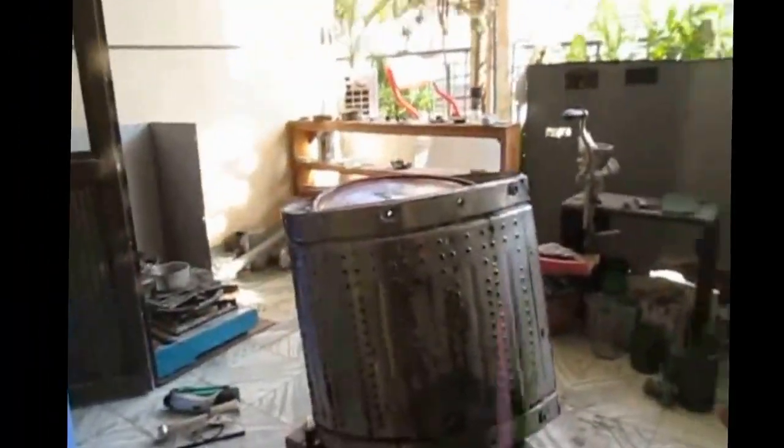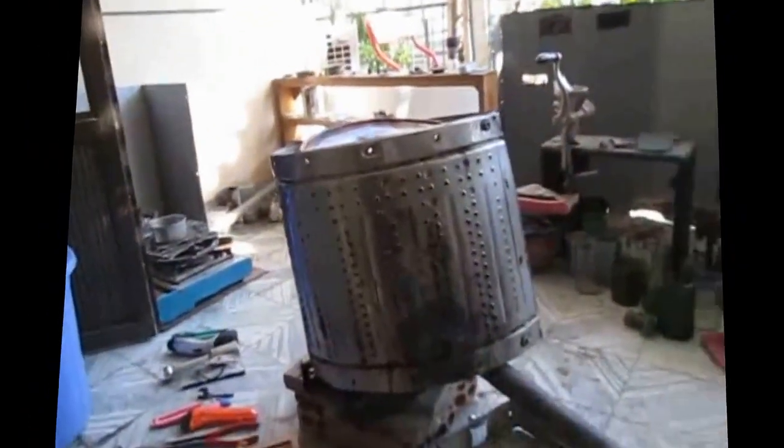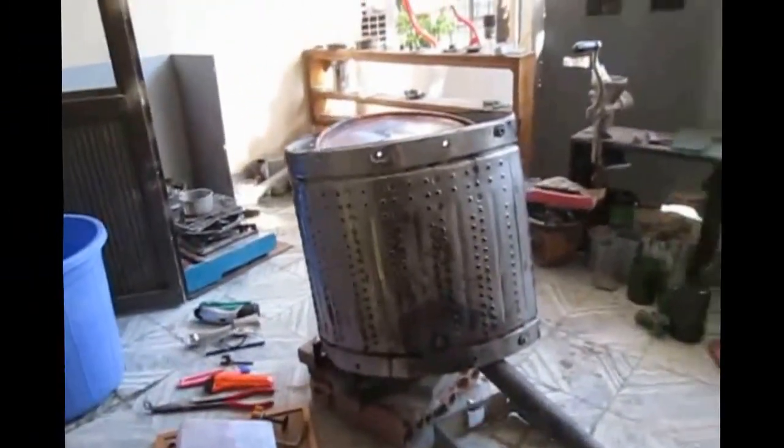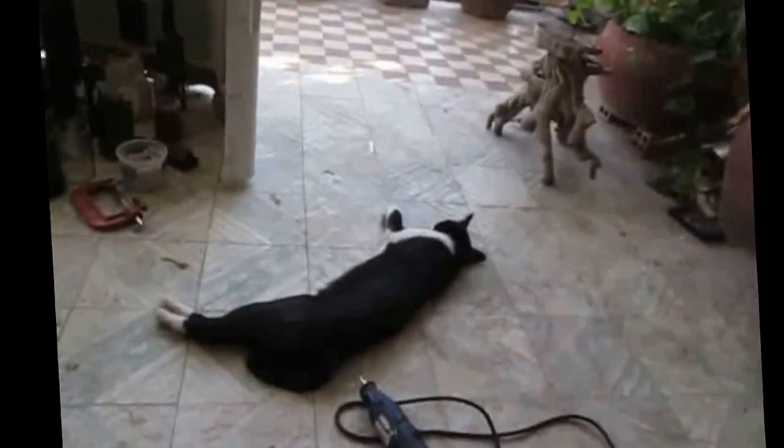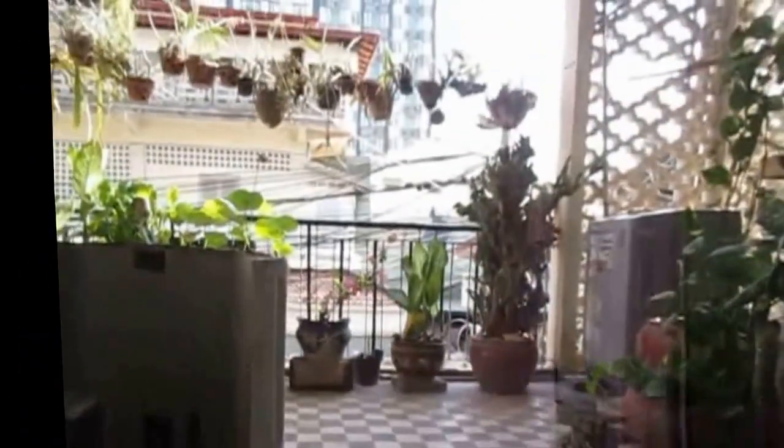This is Phnom Penh, Cambodia — this is my glass recycling center, the only one in Cambodia. I'm trying to start a nonprofit teaching people how to repurpose and upcycle glass. This is Mount Everest, my sidekick — he's really good at cutting glass as well and has learned a lot. Thanks, everyone!